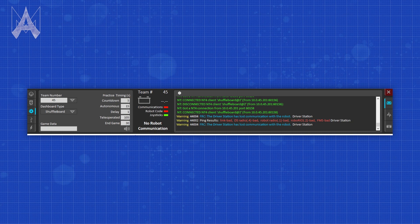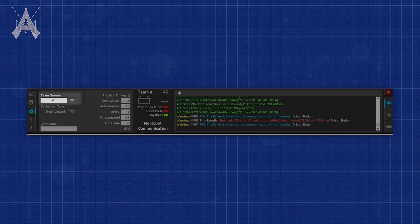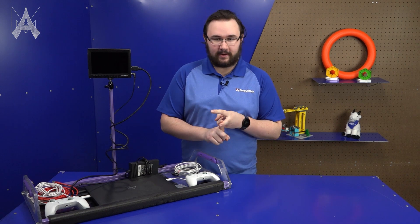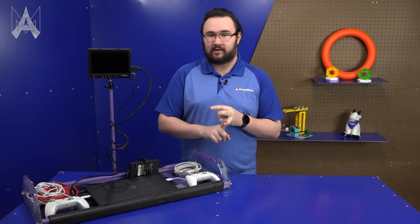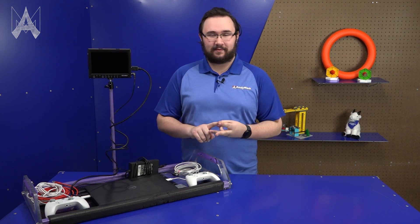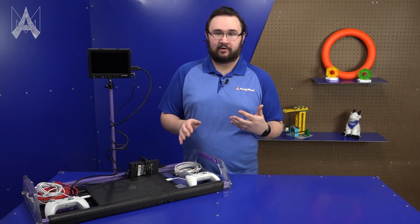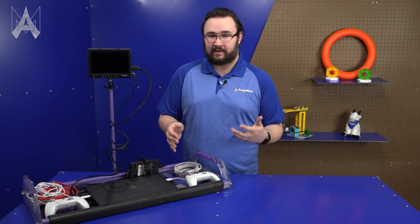Make sure that when you have your driver station software installed, you've also put in the correct team number in the team number input window. Make sure that your Wi-Fi network adapter is off, your Bluetooth network adapter is off, and your firewalls are disabled. All of these things will make sure that you connect to the field quickly and with as few disconnects as possible. You don't want separate antivirus software installed on your computer like Norton or McAfee — those things can be extremely difficult to disable quickly and may prevent you from playing in a match.